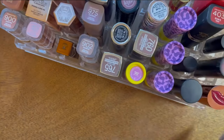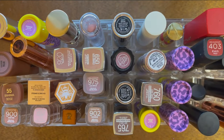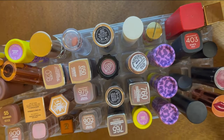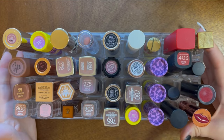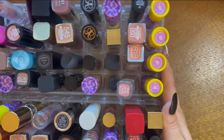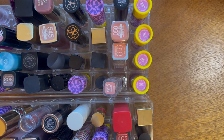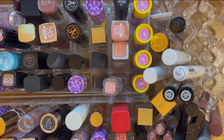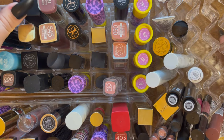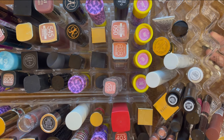Hi everybody! Today I wanted to do a lipstick collection video and also start decluttering. I want to show you all the bullet lipsticks I have in stick form. I have two big containers and I've really been striving to get rid of as many as possible. I also have a smaller container here with a few longer stick forms.